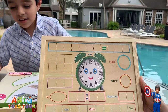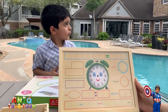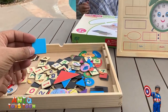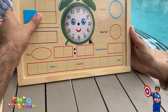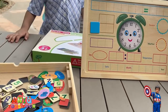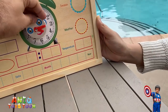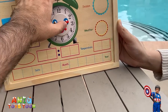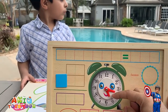So here is the magnetic board. What you can do is pick a piece from the bunch — for example, I picked a square — and stick it on the board. Here is the clock. You can teach your kids how to read time with this.